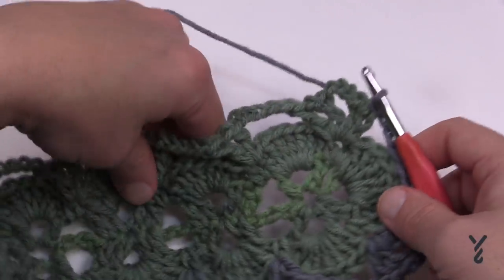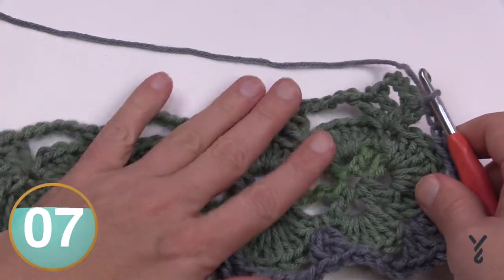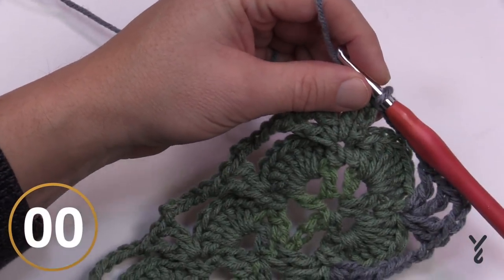Now we're ready for round number four. You'll see it looks more square now that you've done this last round, but the next round is going to put the shells into each one of the V-stitches you created. Let's try round number four.